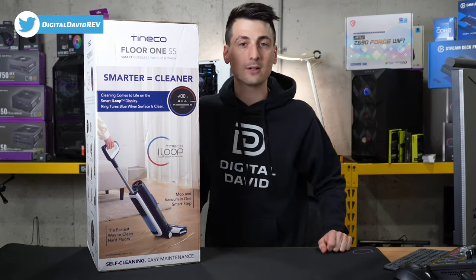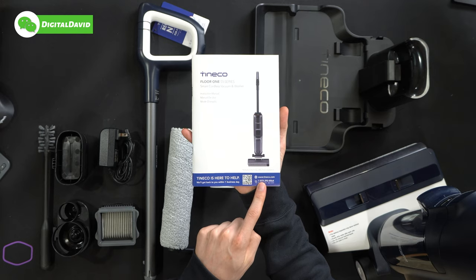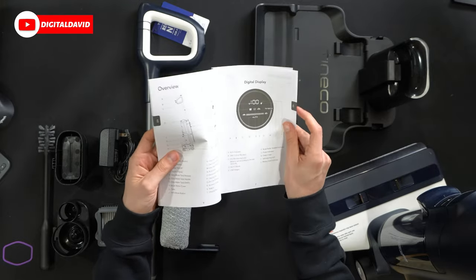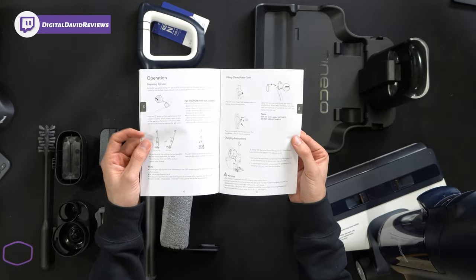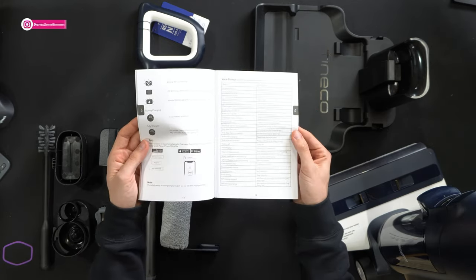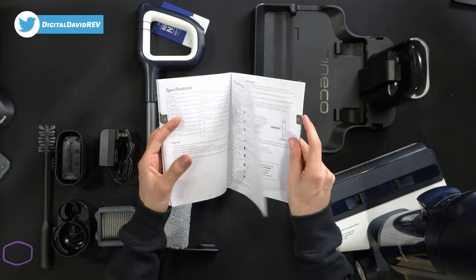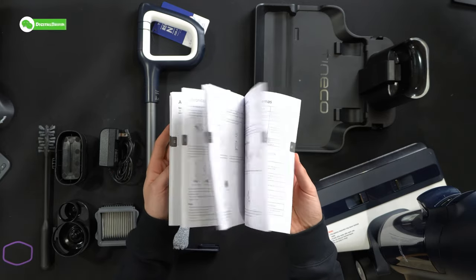Now let's open it up and look at the contents. First up, you can see we have our product literature right here with customer service and contact information front and center. This walks you through everything you need to know about your new wet-dry vacuum — a nice overview of the digital display, how to assemble everything, how to operate and select the different cleaning mode options, runtime indicators, voice prompt statuses, maintenance, tips and tricks, specs, troubleshooting, and warranty information. This comes with a two-year warranty, and the same information repeats in multiple languages.